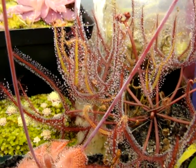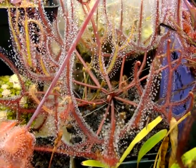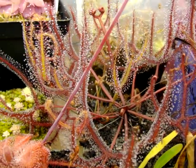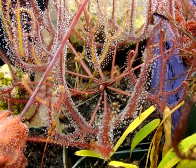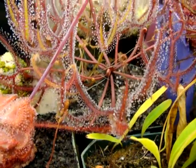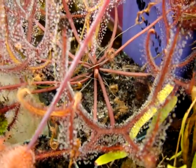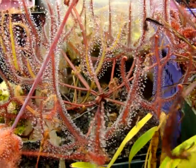This is Drosera binata. In this pot I actually have a mixture of Drosera multifida extrema and Drosera binata dicotoma from New Zealand, which is a self-fertile flowering form. The red plant you see in the center is the multifida extrema, and this by far is my favorite form. It does not have fertile flowers, but its beautiful multi-forked leaves definitely make up for that fact, as all forms of Drosera binata are very easily propagated by leaf cuttings.